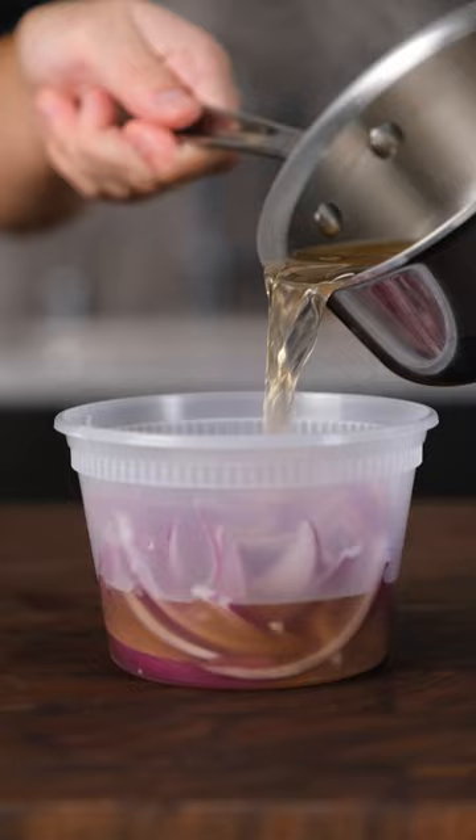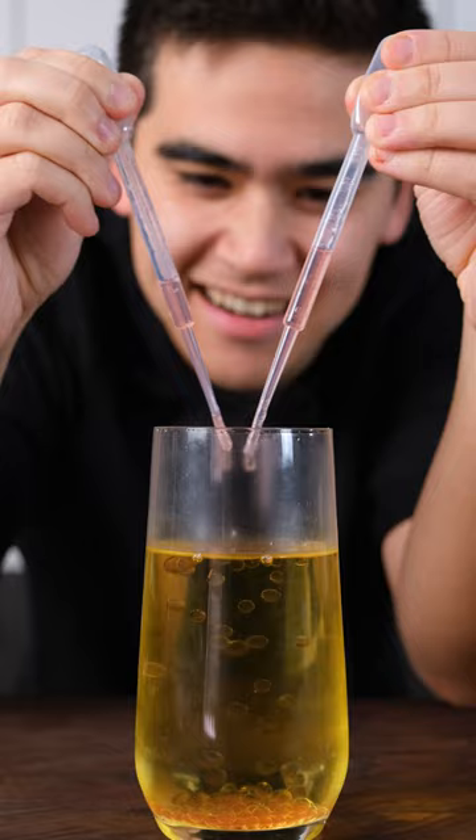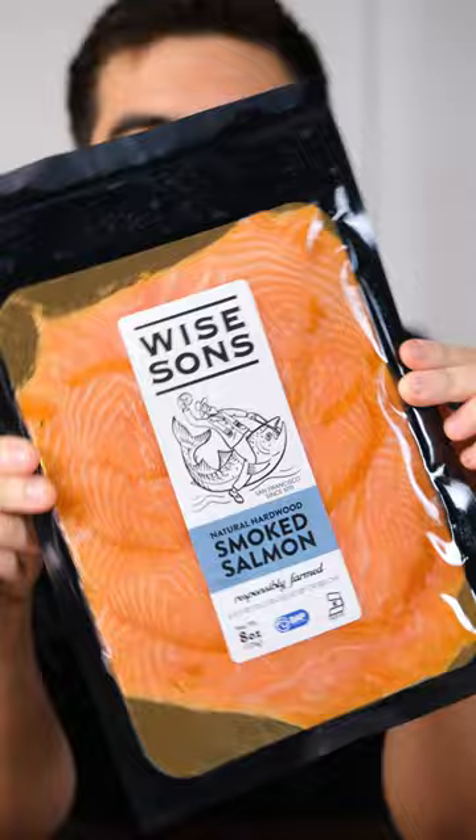We've spherified pickled red onions to turn them into caviar, or what I'm calling edible Orbeez. And of course, we couldn't forget the main components: smoked salmon, cream cheese, and everything bagel seasoning. It's probably the weirdest bagel you've seen. It's fun and unexpected, but I assure you that...